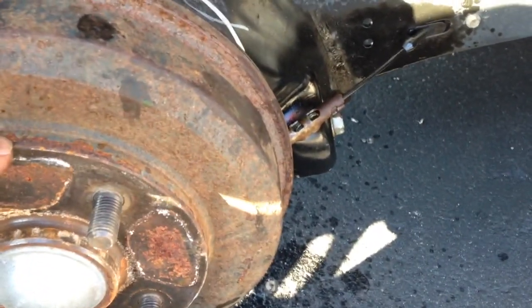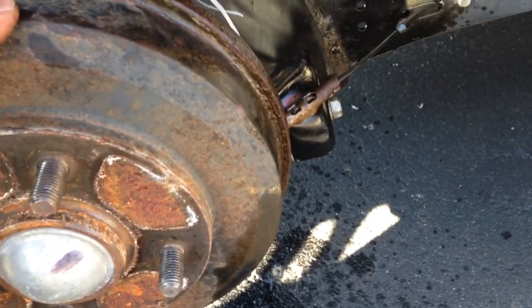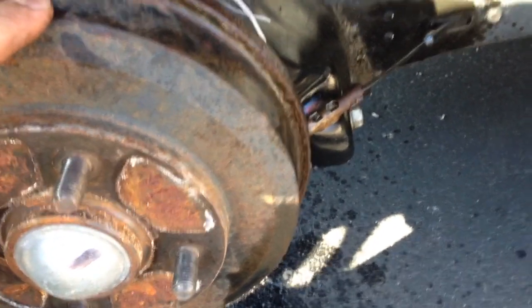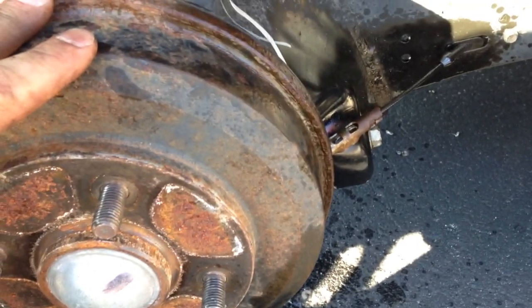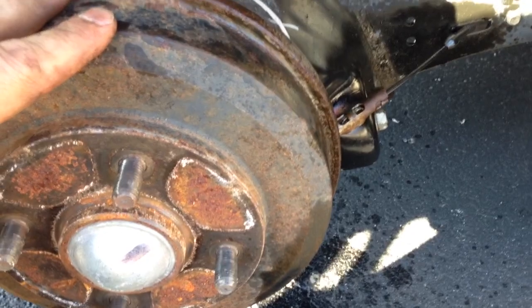You have to do it to both sides of the car in order to get both tires moving, obviously. But at that point, make sure you don't pull the lever again, and you can at least have your back tires free so you can get it to the shop or somewhere to fix it.